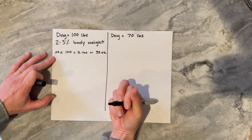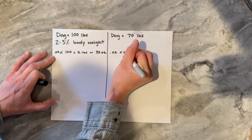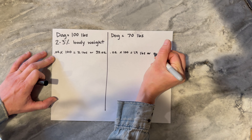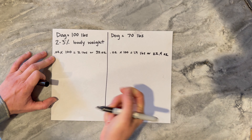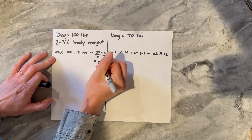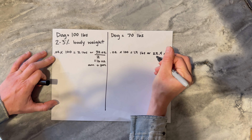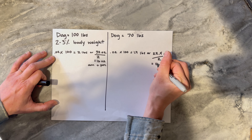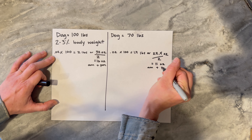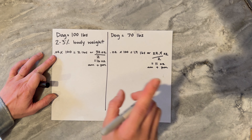There are 16 ounces in a pound. For the 70-pound dog it's going to be 0.02 times 70, which is going to be 1.4 pounds or 22.4 ounces. Now I'm feeding them two meals a day, so I'm going to divide this number by two, which gives me 16 ounces that I'll feed in the a.m. and p.m. Same here — dividing by two gives me 11.1 ounces, so I'm going to round it to 11 ounces a.m. and p.m. So twice a day I'm feeding my 100-pound dog 16 ounces, and my 70-pound dog 11 ounces. That is step one.